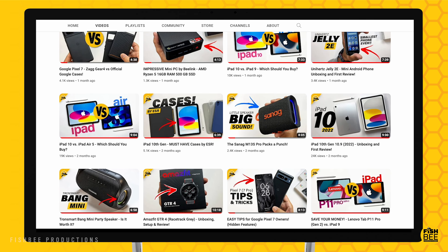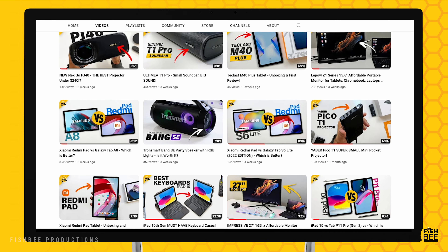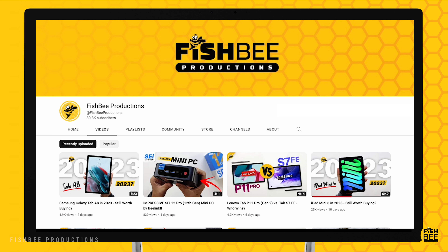So if you've made it this far into the video, you may want to say thanks by subscribing, and don't forget to give a thumbs up if this video was helpful. This is Brian from Fishbee Productions — thanks for watching and I'll see you on the next one.